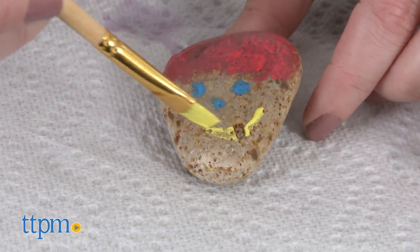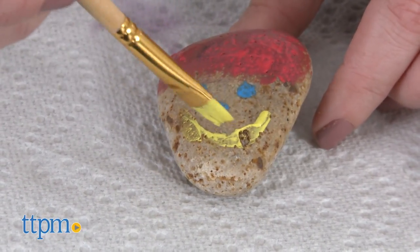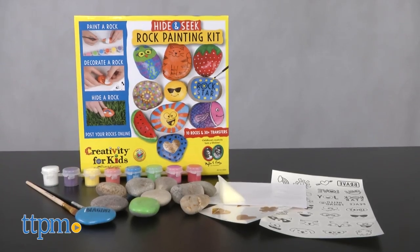These are rocks that people have painted with positive messages or happy images, and then hidden around the neighborhood for others to find, thereby spreading positivity and kindness.